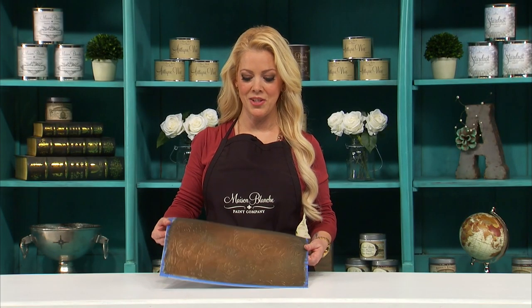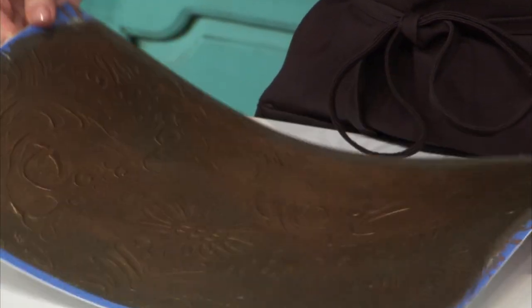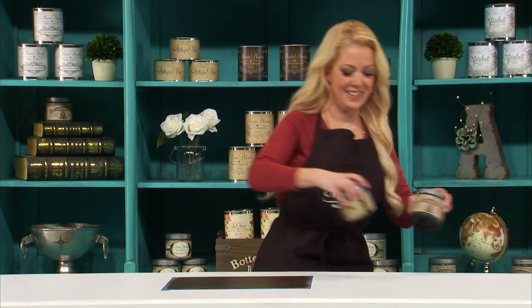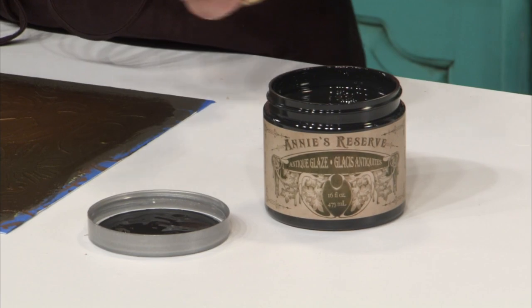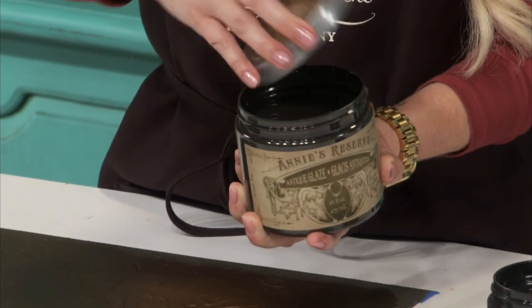My Organza is completely dry and we've got this nice metallic finish going on that looks really nice. But I want to antique it a little bit, so I'm going to use Annie's Reserve. Annie's Reserve is a pre-tinted glaze that comes in four different colors — it takes the guesswork out of mixing your own glaze. I'm going to use Licorice, which is black, and Coal Tar, which is a dark brown that has a little bit of gold fleck in it. It's really nice.